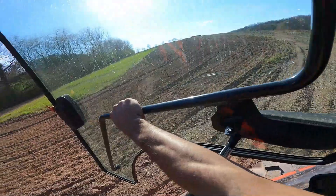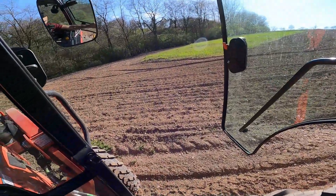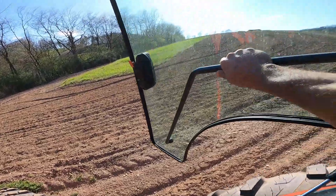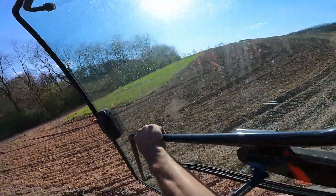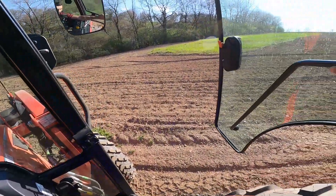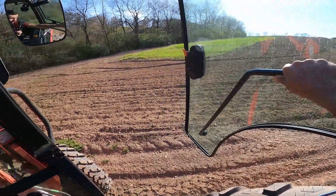Both areas are done up here and the dirt is looking mighty fine. Probably could have gone over it one more time, but I've got to get down and do the garden too. I'm sure we'll go over it again before planting comes.